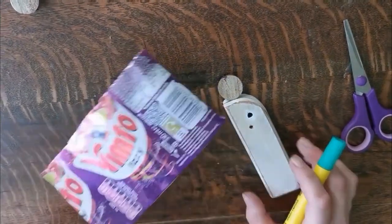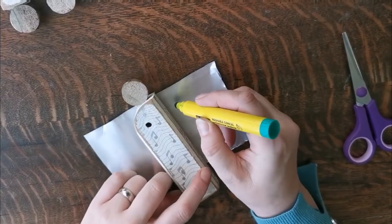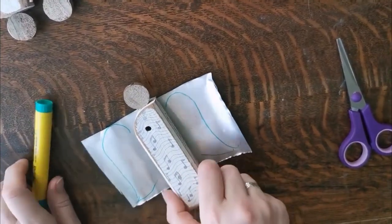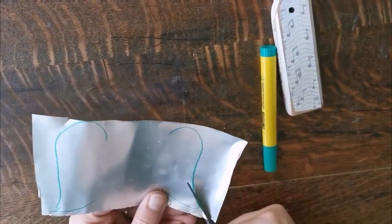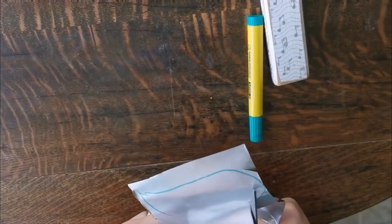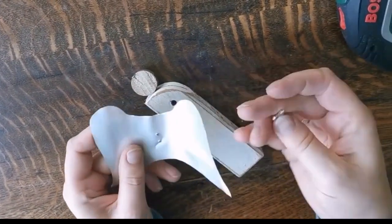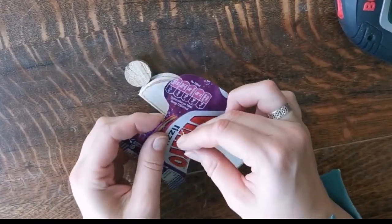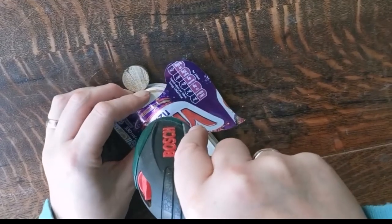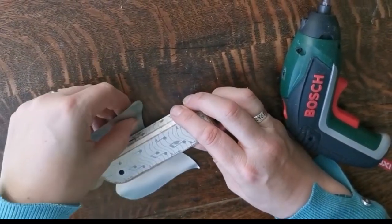For the second method, I've got a drinks can. I'm going to put it underneath my angel and roughly draw the shape I want, making sure it joins in the middle so it can attach to the back. Then use scissors to cut around — just warn older children that the edges are slightly sharp, but it won't cause any serious harm. I've cut out my wings, rubbed off the felt tip, used the tip of a sharp screw to make a small hole, and screwed it into the back. Aluminium can wings — fantastic!